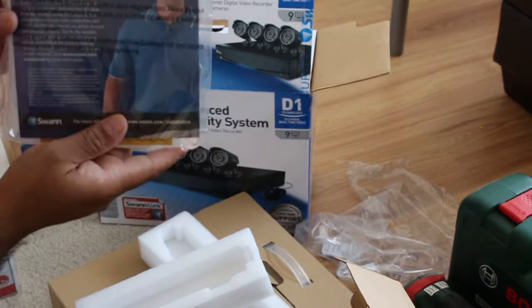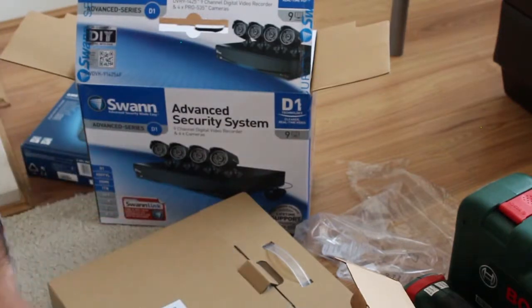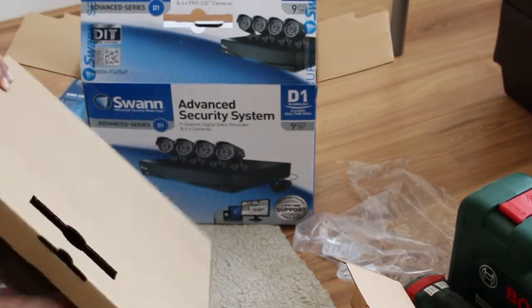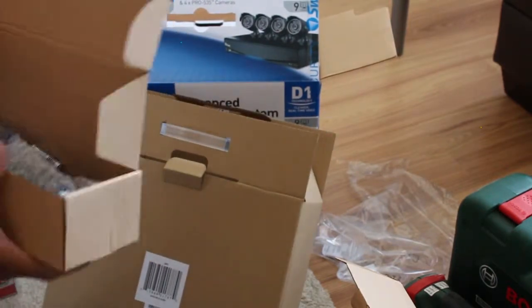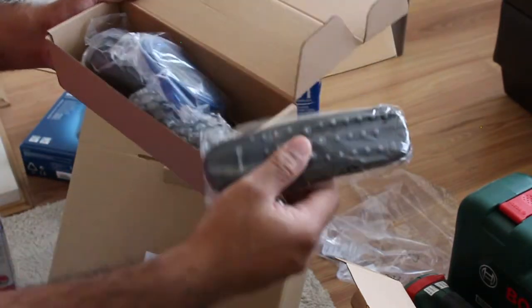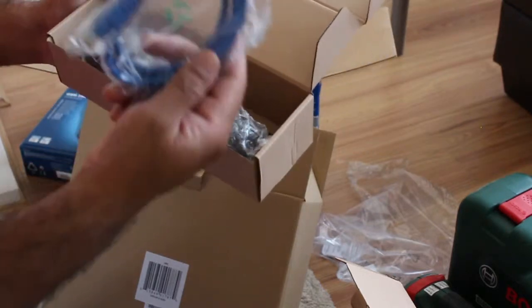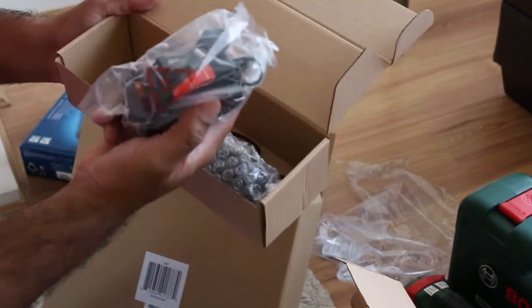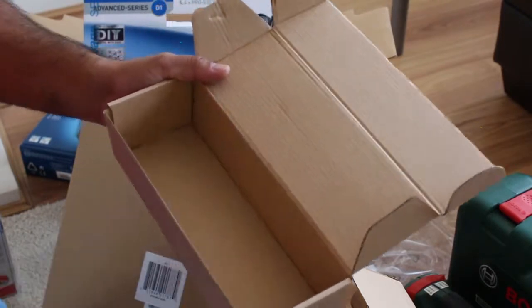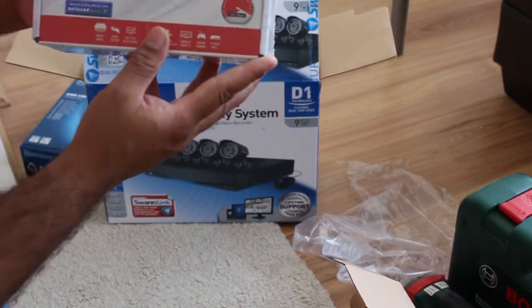That's the unboxing. It also comes with an installation guide, which I'd advise you to read if you're doing this for the first time. It comes with a remote control, a pack of triple-A batteries, a LAN cable, a power adapter for the DVR, and a mouse to control your DVR.